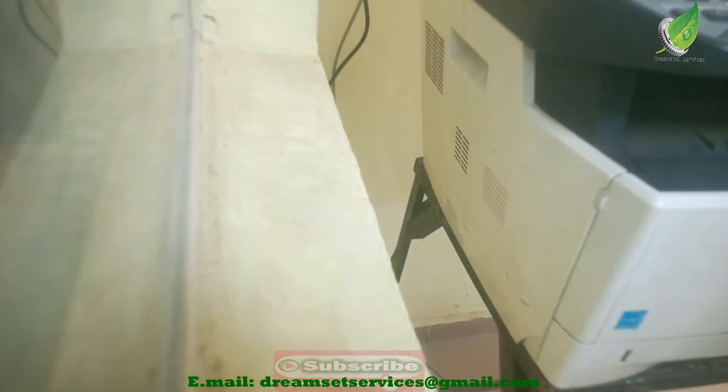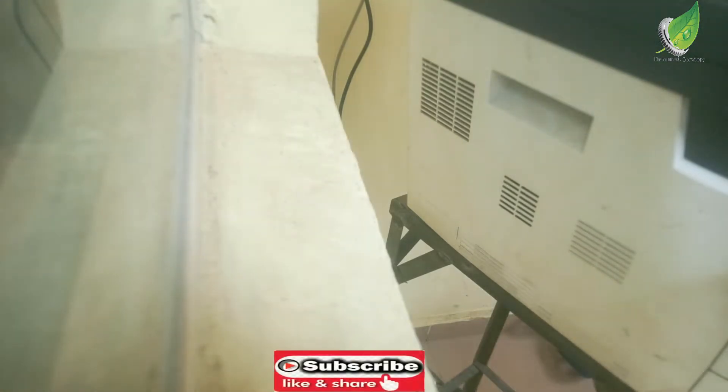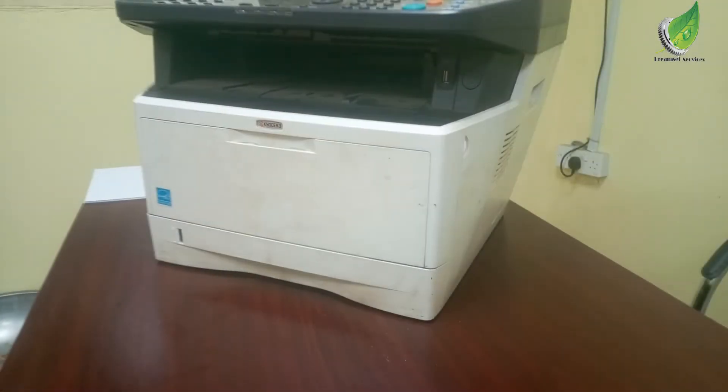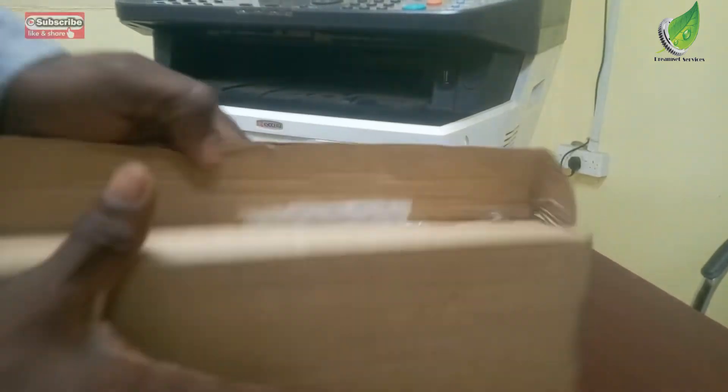I'll assume you've been able to troubleshoot and check every other factor that could cause that error, you can't fix it, and you've settled on this solution. The first thing I'm going to do is disconnect the power cord and take this printer to a bigger table where I can open it up. The printer is now on a bigger table and I have a replacement scanner board I got online.